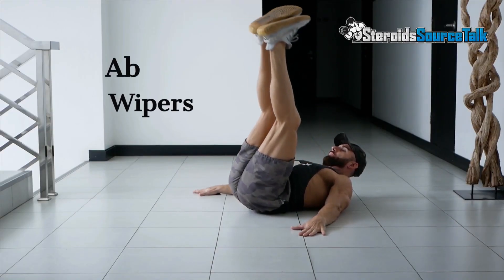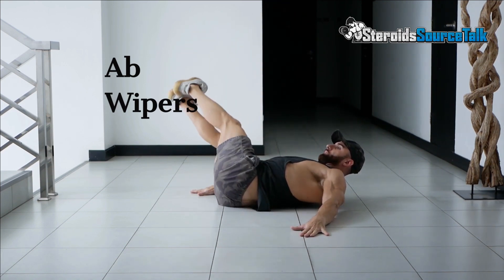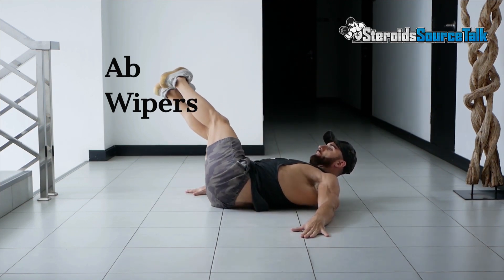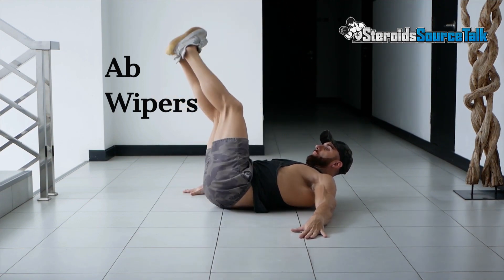Lie on your back, arms at your sides or hands underneath your butt. With your legs straight, raise them up in line with your waist. Now lower them to the left in a controlled fashion, then back up to the centre and down to the right. Keep that control, keep it slow, and keep the tension on your core and obliques.